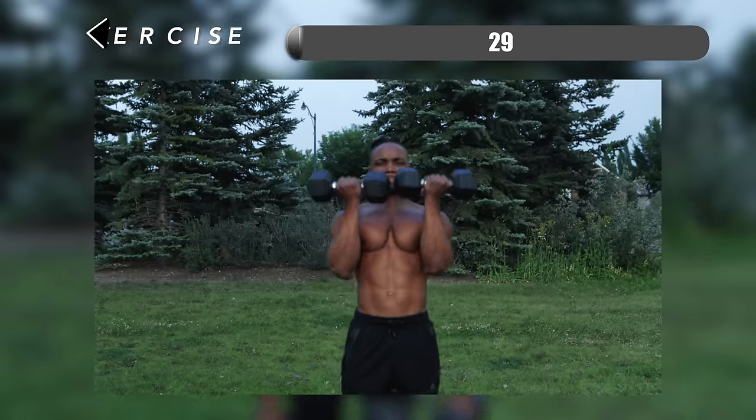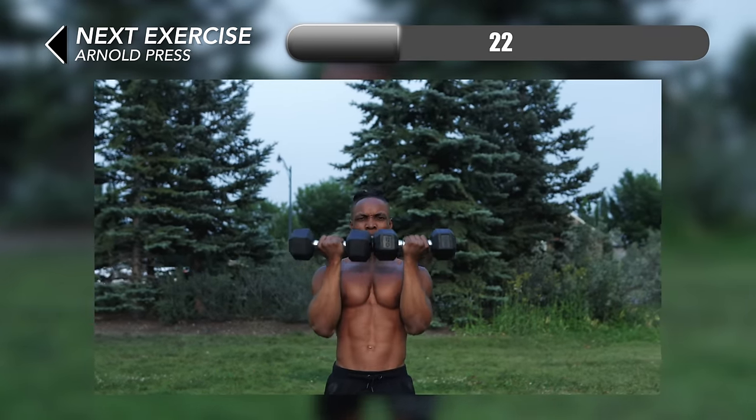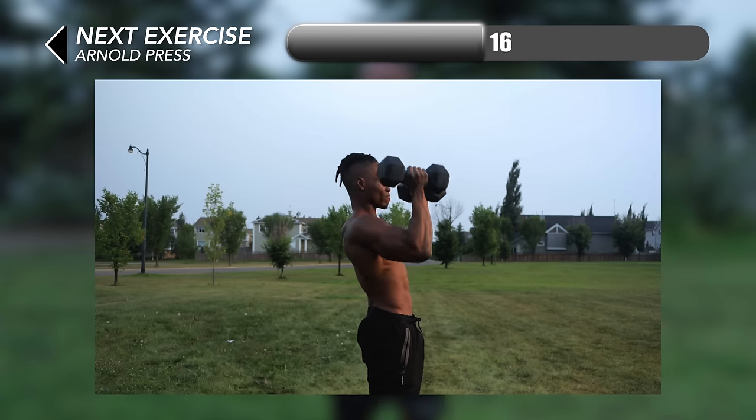So just about halfway through. For this next one we have Arnold press. Arnold presses are great for hitting all sections of your shoulders from the front all the way to the back. Make sure you're performing this move with accuracy and controlling your reps without rushing through it.